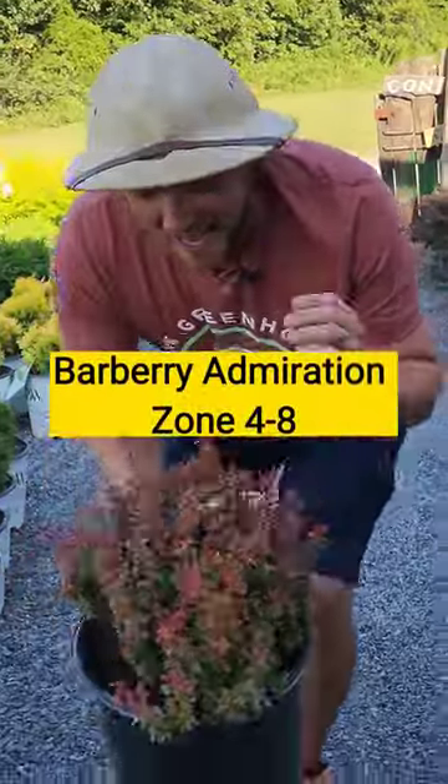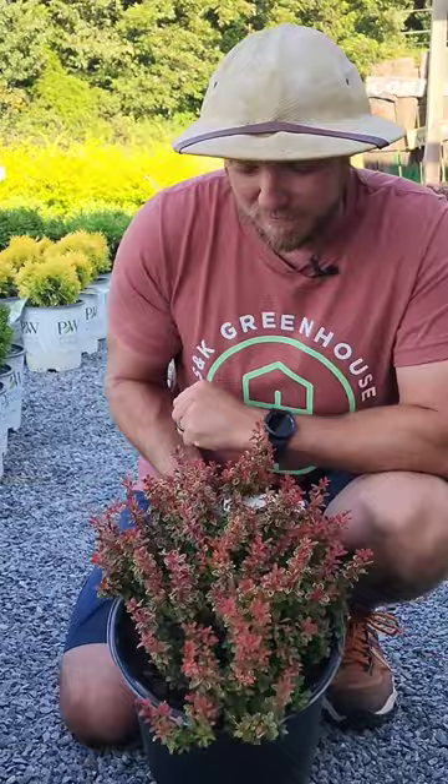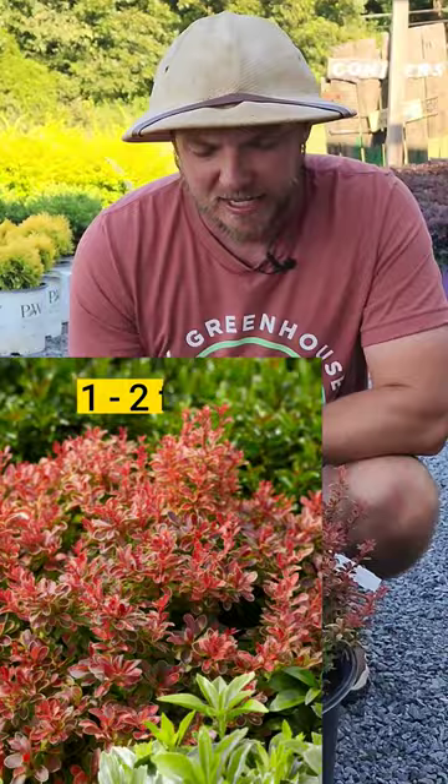This is Barberry Admiration, and I have a lot of admiration for this shrub because it's so petite. It only grows about one to two feet tall, and it's got some fiery red foliage with some gold edges.